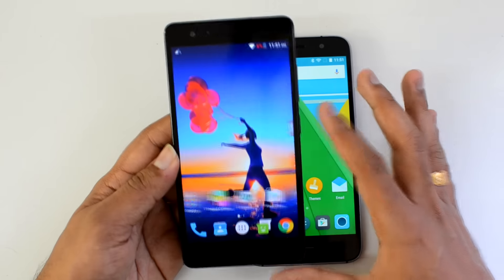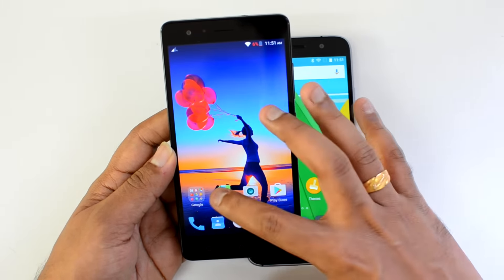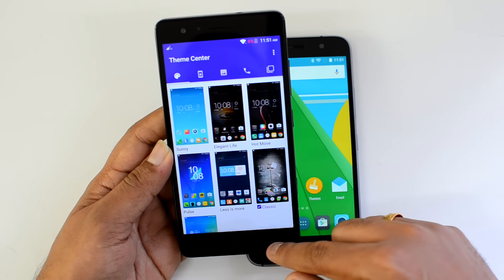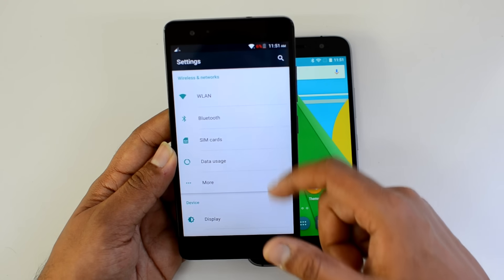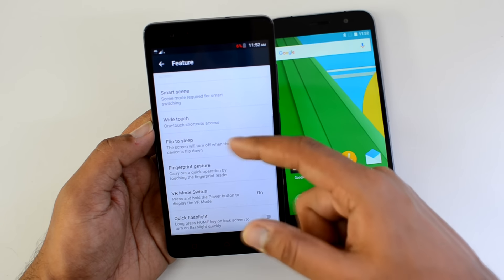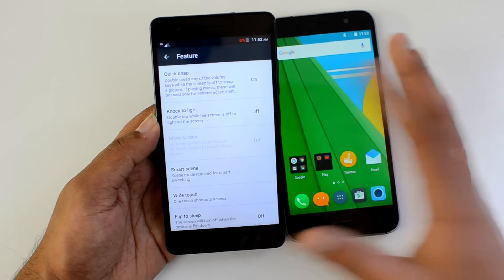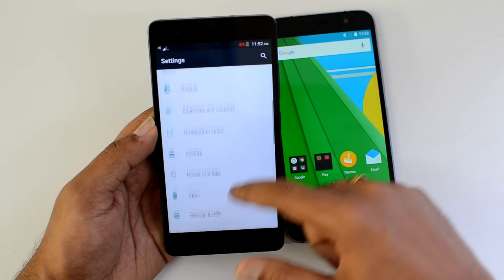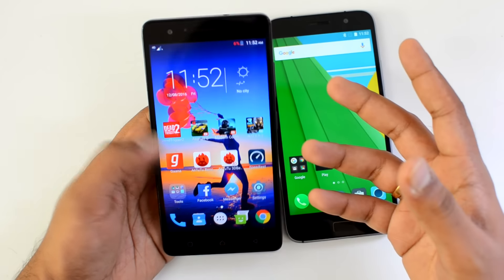Now let's move on to software and performance. The Vibe K5 Note runs Android 6.0 Marshmallow with a custom notification panel that is customizable. It comes with a theme manager and basic customization options. The Vibe UI looks almost like a stock Android experience. It supports features like knock-to-light, smart scene, white touch, flip-to-sleep, and fingerprint gestures. It also comes with Atmos audio support, making it a really good device for multimedia consumption.